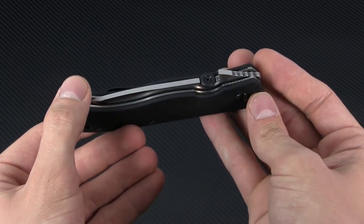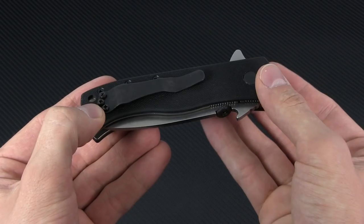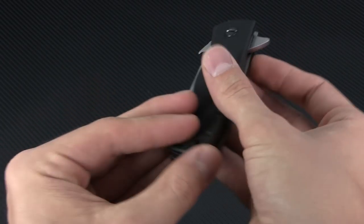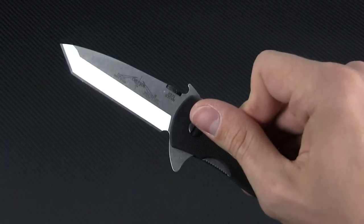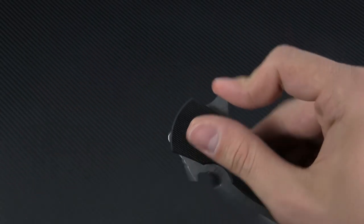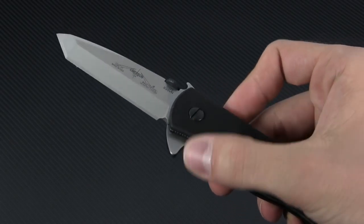In the closed position, this looks just like the previous versions of the CQC7, with the single outlier being the absolutely monstrous flipper tab. Its ample size makes it really easy to engage, and the deployment action is some of the most satisfying I've felt in a while. It really takes no effort on the user's part to get a swift, snappy action.